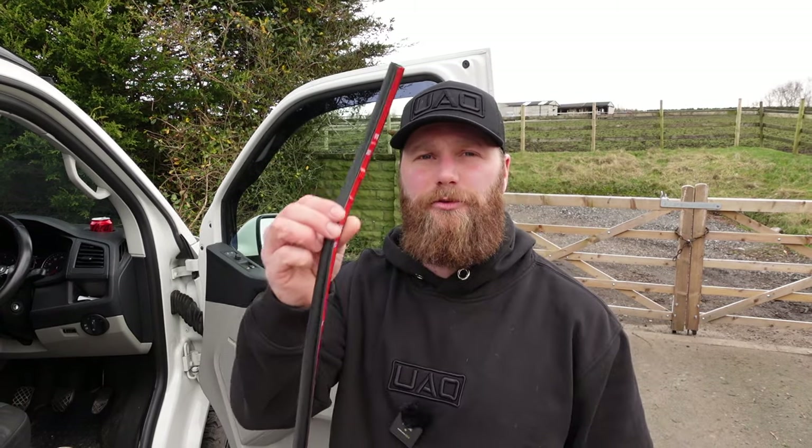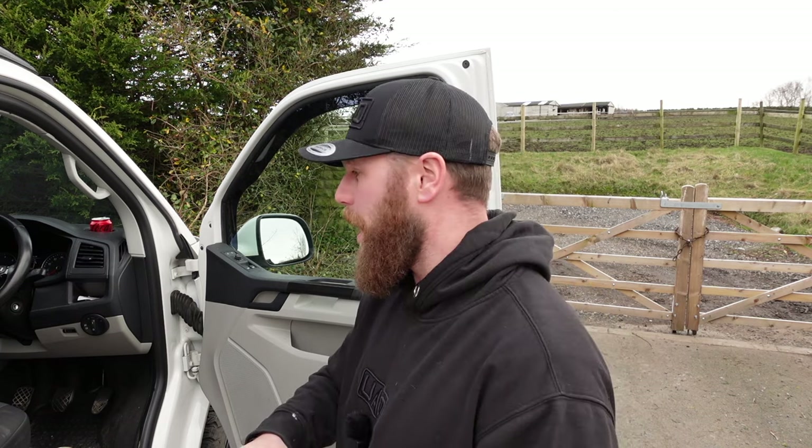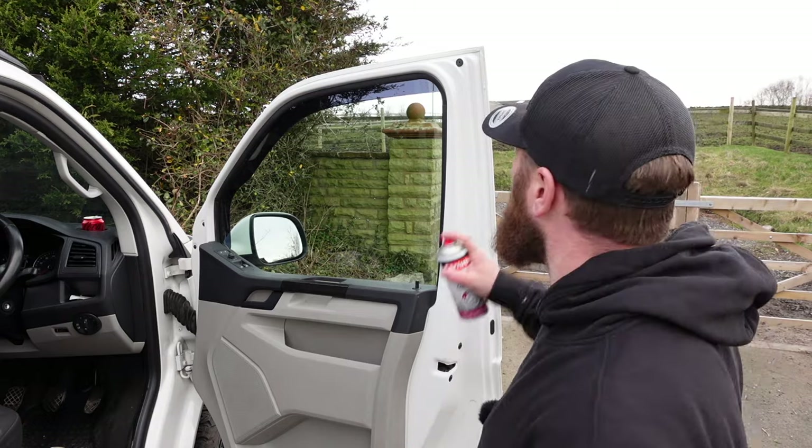Number one on the list: 'sounds like a golf' door seals. There are a few videos flying around on YouTube featuring these. These are actually from Transporter HQ — I'm not sponsored, not affiliated, not paid. Purchased with my own money, these are upgrades I actually wanted to do to my van. Let's take it away.